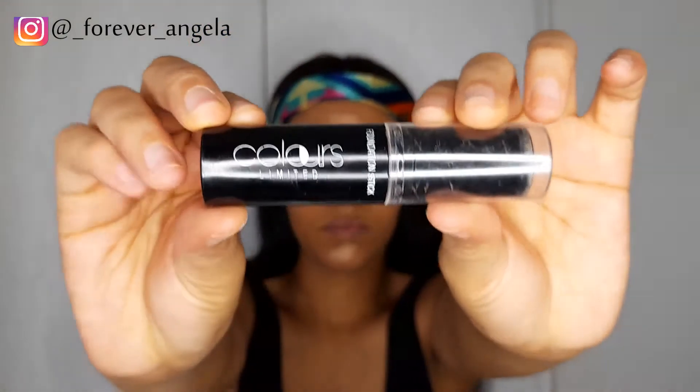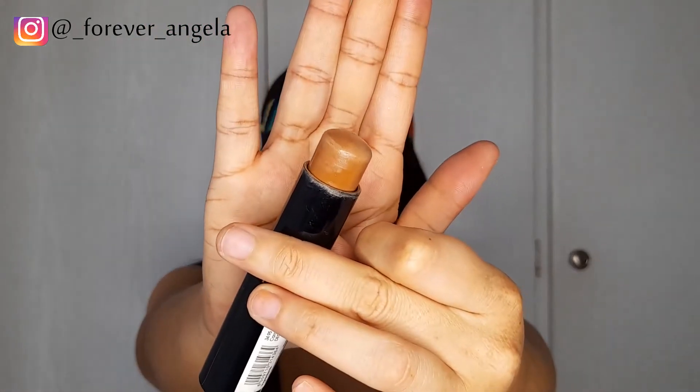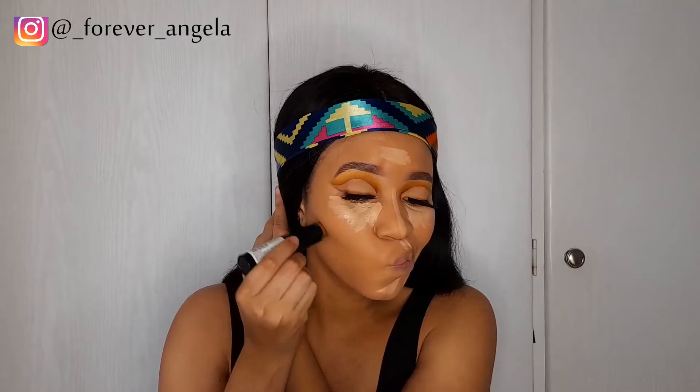I'm going to highlight the highest points of my face using my L.A. Girl Pro Conceal in Light Ivory — underneath my eyes, my forehead, bridge of my nose, my chin, and cupid's bow. I contour with my Colors Limited Foundation Stick from Fashini — when I cream contour I like to use that product. I'll leave all the products in the description box below, then I'm just going to blend everything in.